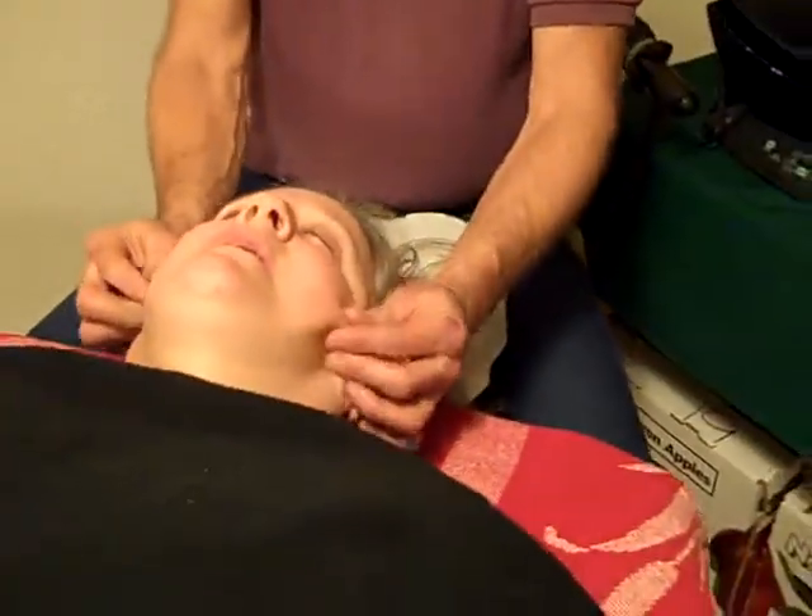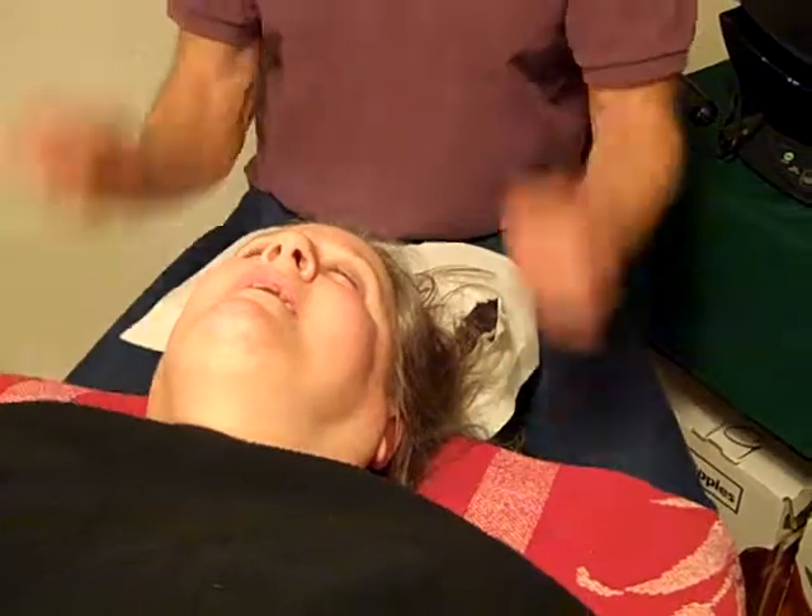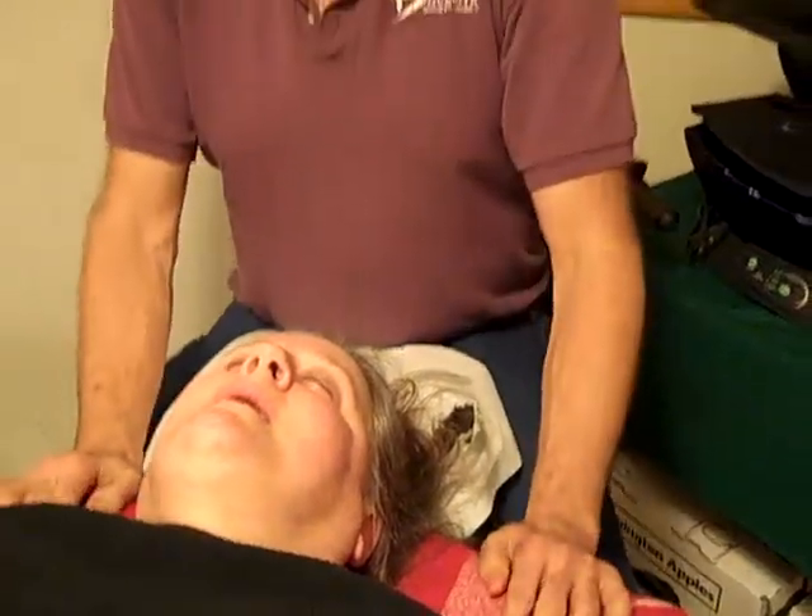When you grind your teeth, people build up their muscles here and look like bulldogs from grinding so hard. So bite guards can be important.